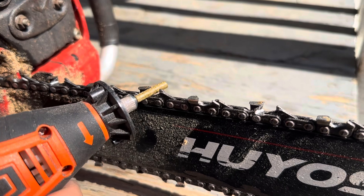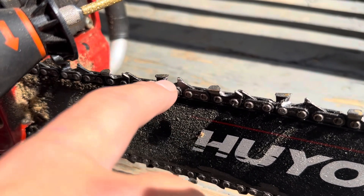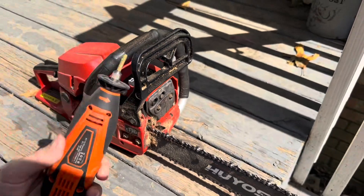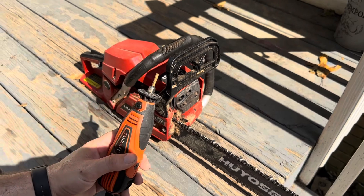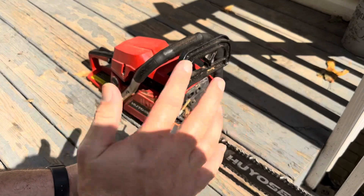You just put it at the same angle that the edge of your chain tooth is at, then go back and forth a couple of times — that sharpens it all the way up underneath and on the back. This works really well. If you've got a lot of wood to cut, a chainsaw sharpener like this is so much faster, and getting these little bits will make it work really well.